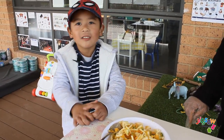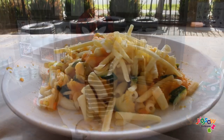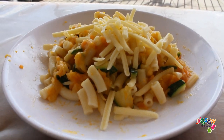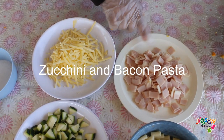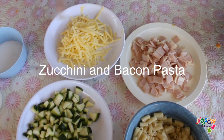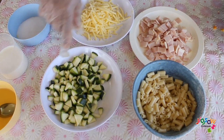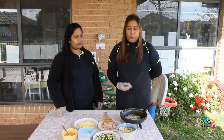Is it yummy CJ? For our third recipe we're cooking bacon and zucchini pasta. The ingredients you need are bacon, cheese, salt, milk, oil, zucchini, and macaroni pasta.